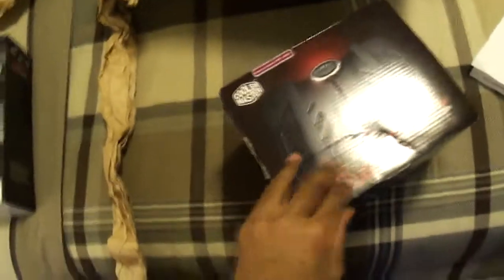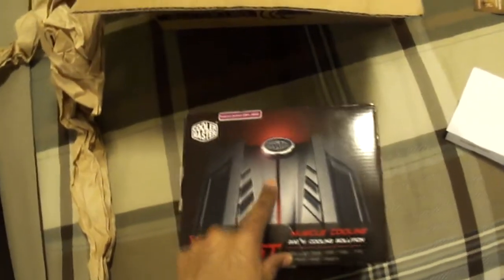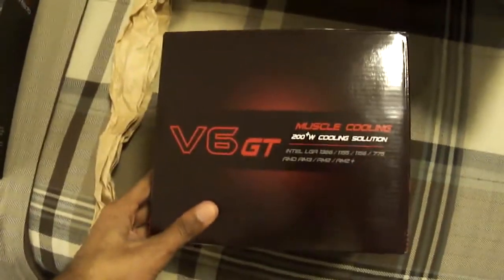I got the CPU cooler — I went with the Cooler Master V6 GT. I had a look at the Hyper 212 Evo but I like this CPU cooler; it really cools down my CPU. It also has LEDs that you can change to blue, red, purple, and pink — pretty neat. I just love this CPU cooler, it really goes well with my computer build. I'm going with a black and blue theme, so yeah, there it is right there.